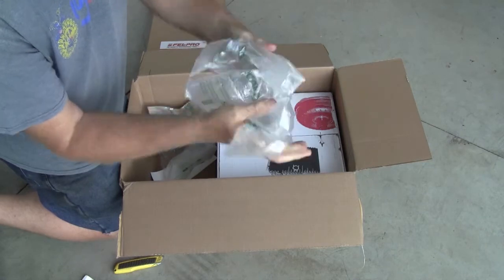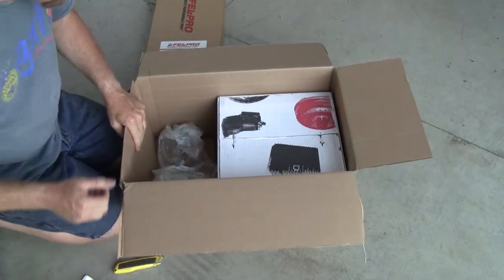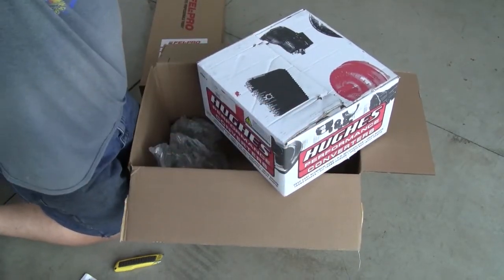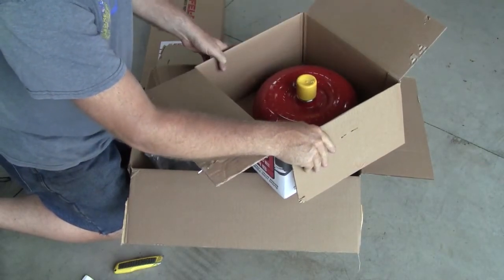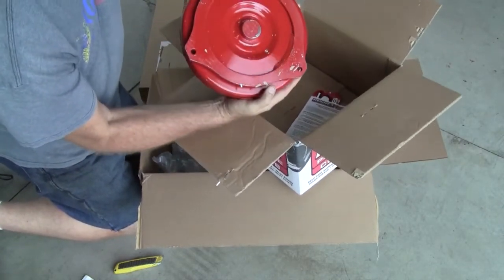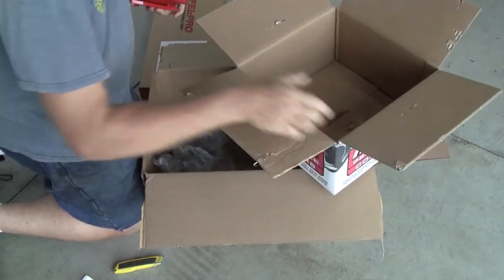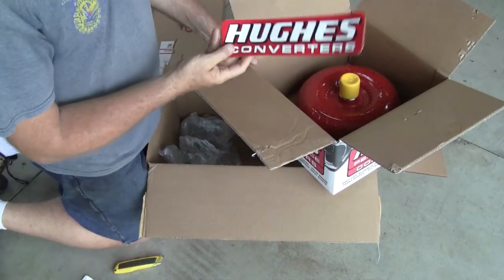I love these things — they're like the biggest bubble wrap ever. Everything is here safe and sound, and that's really what it's about. Let's pull this guy out — goodness, that's heavy. 22 pounds, I believe it's 22 pounds. That is a pretty thing right there — that is freaking awesome, holy smokes! That is so much more heavy duty than the one I just pulled out. That'll last a good long time — fantastic!